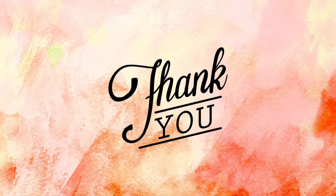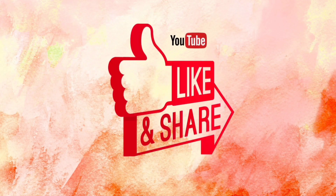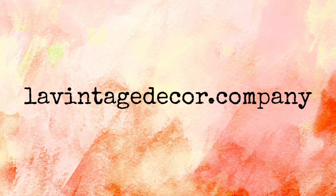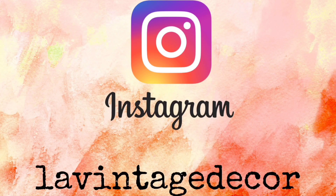Thank you so much for watching today. If you liked this video, how about giving it a thumbs up and also share it with your friends. If you haven't subscribed, you'll want to do that so you don't miss anything. Visit us at levintagedecor.company and on Instagram we're levintagedecor and on Facebook we're levintagedecoraltuna.